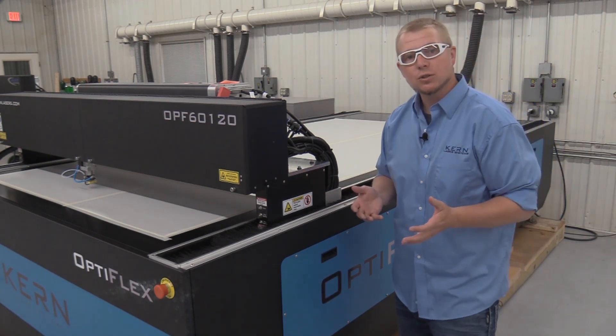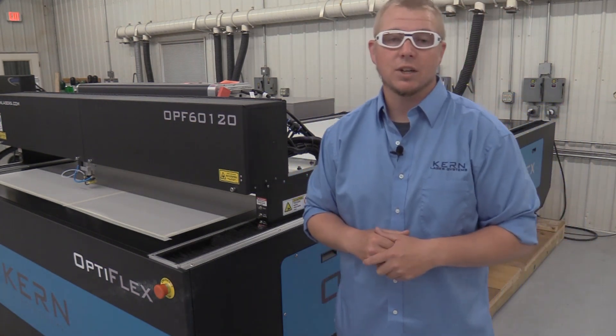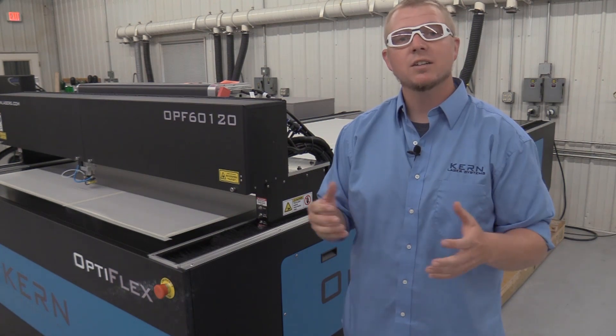If you have any questions or concerns about the safety and hazards with your laser system, please contact one of us here at Kern.